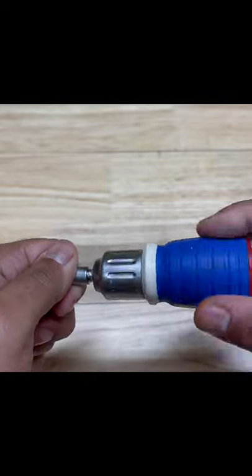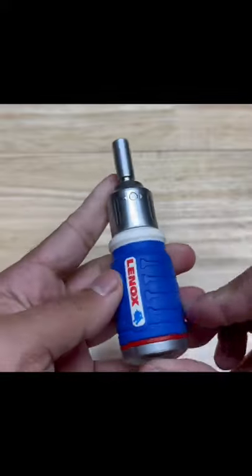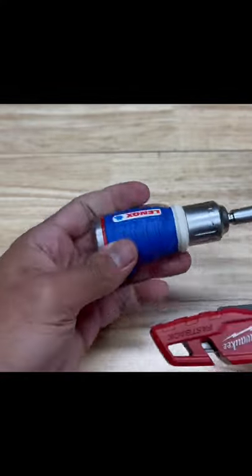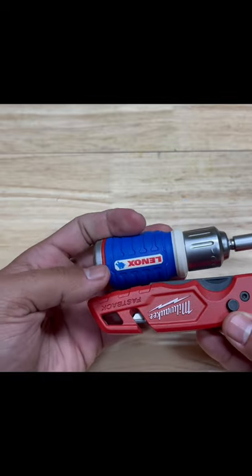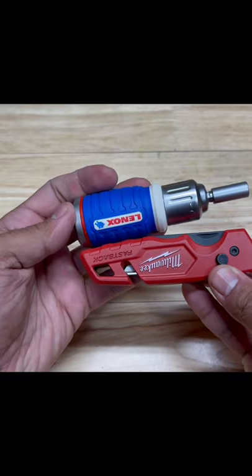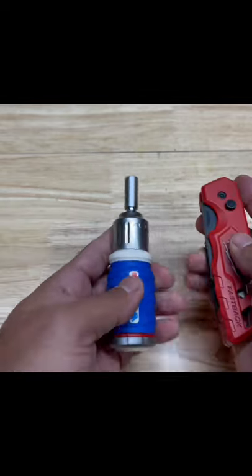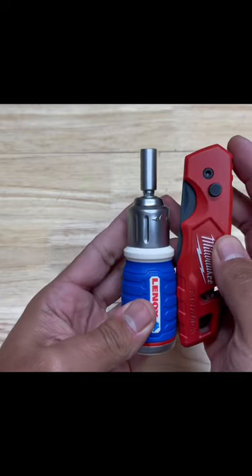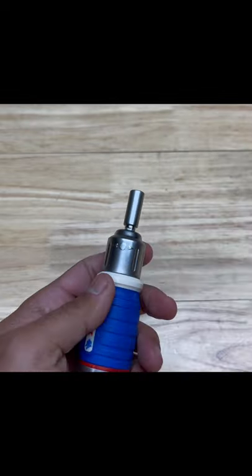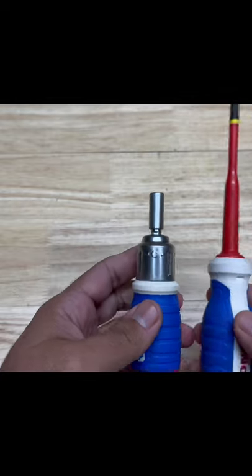I really think Lenox is underrated for the products they put out. I mean, look how small this thing is. If you're familiar with the Milwaukee Fastback, it's smaller than that — smaller than this utility knife. Fold it up, and this is not a very big utility knife. Compare it to this here.